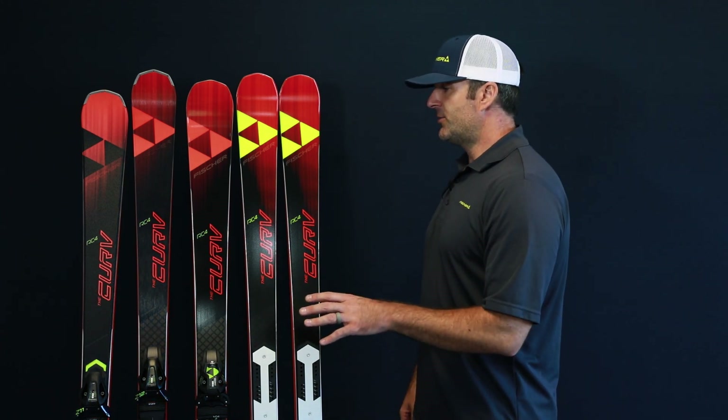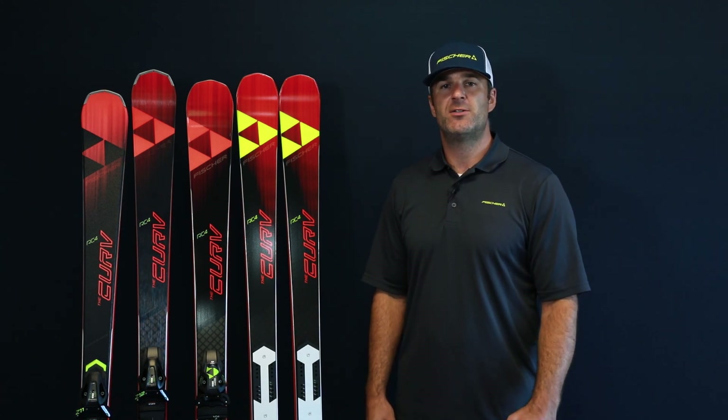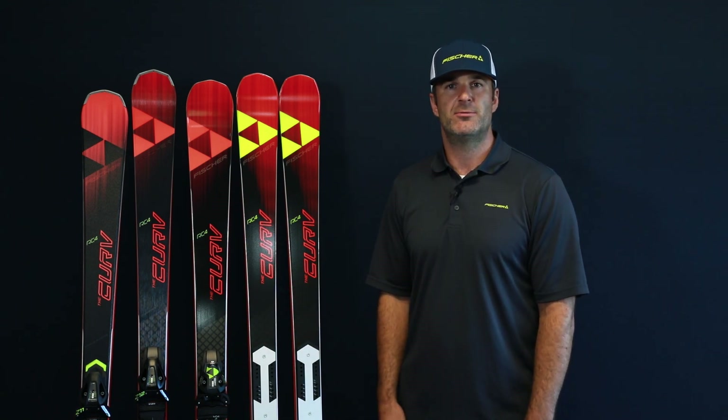So the Curve series of skis is really something for everybody. If you're looking to stay on-piste, rip on the groomers at high speed, this is the collection for you. Check it out.